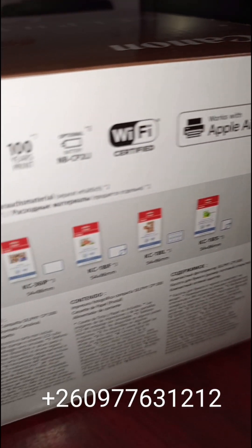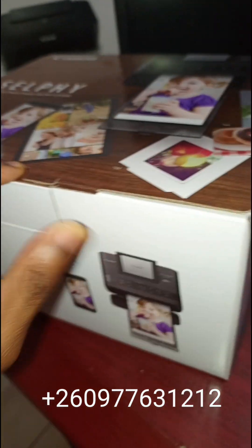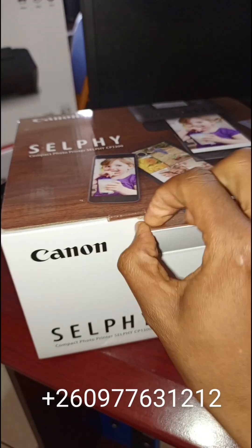This is what is included with this package. So let's go ahead and give it an open. This is a brand new printer, so just open like this and see what's inside.